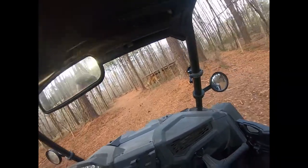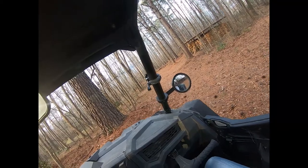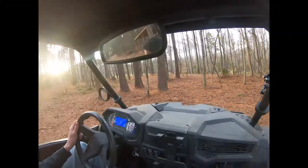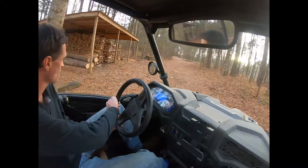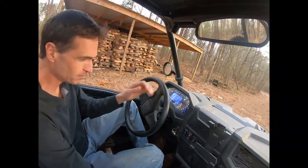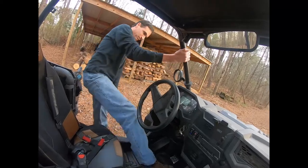Here are our bull barns, one right there, and we're going to go back and work on the other one. Now trusty driver Bill, and there's a lot of wood we've already stacked. And what are you going to do today? Do some more stacking. More stacking. Here we go.